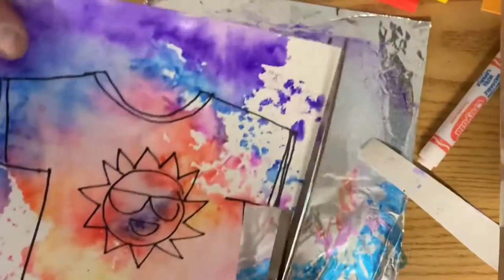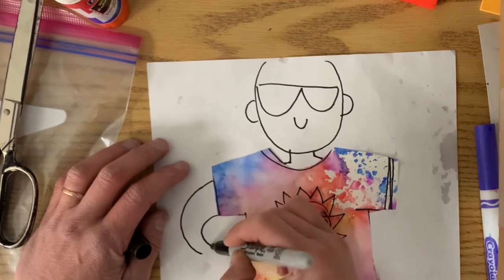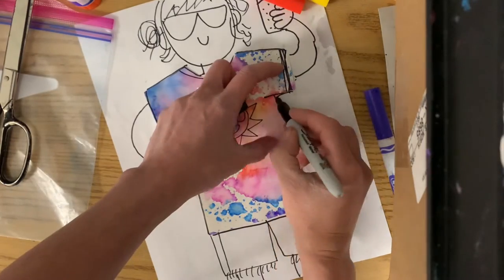Once that's dry, you can let it be, or you could cut it out and turn it into a little summer self-portrait or fashion show.